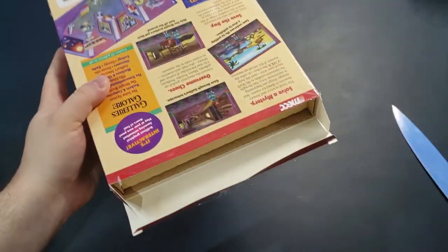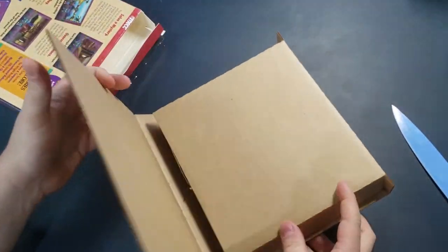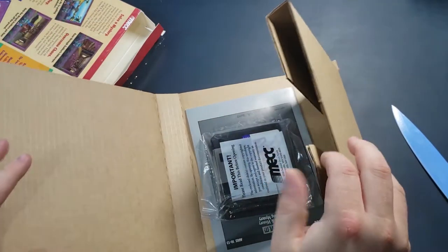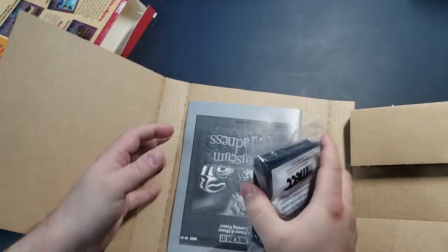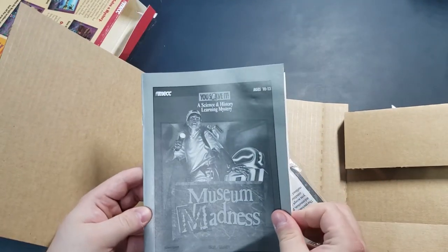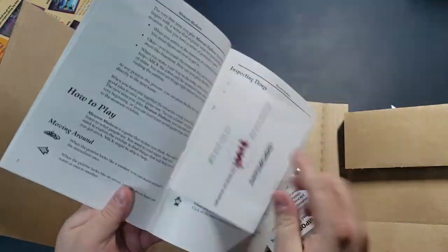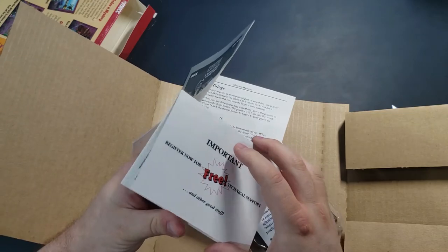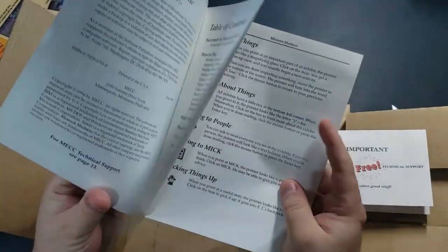Alright, so we got our old buddy the cardboard insert. Let's just dump it out this time. Open this up - oh, we got discs! Floppy discs. I haven't seen those in a while. Three and a half inch discs. We got a pretty decent sized manual, a registration card it looks like, and a technical support card. Very interesting.